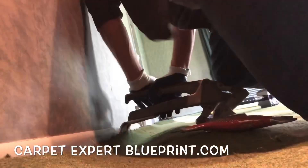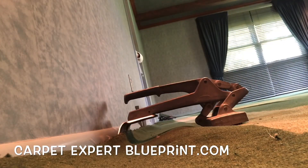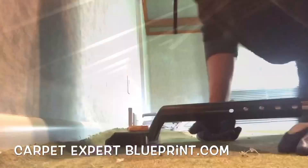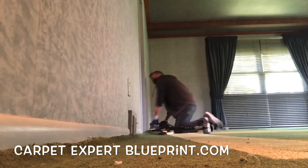Before we get into this strategy piece — how much we made, how long it took, all that good stuff — be sure to drop by CarpetExpertBlueprint.com. Enter to win the Roberts electric tacker drawing, happening this Sunday, with follow-ups each and every week. Let's get back to this right here.